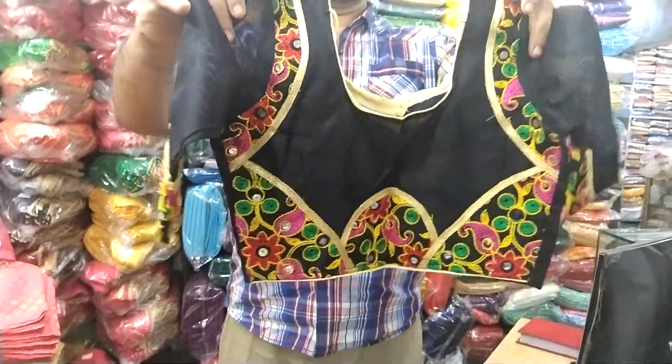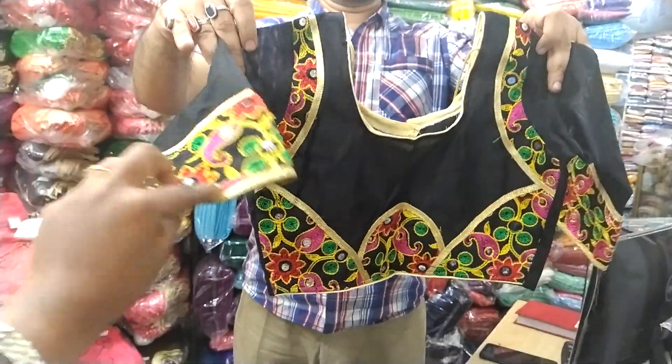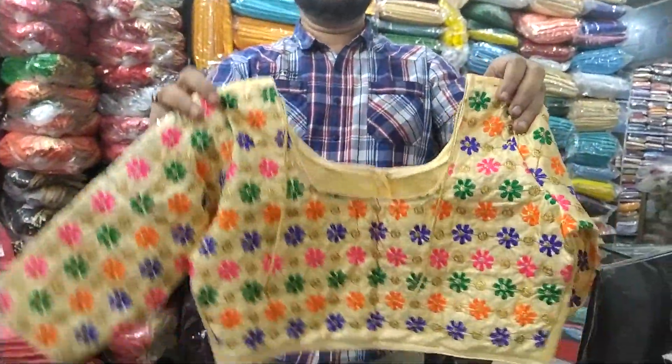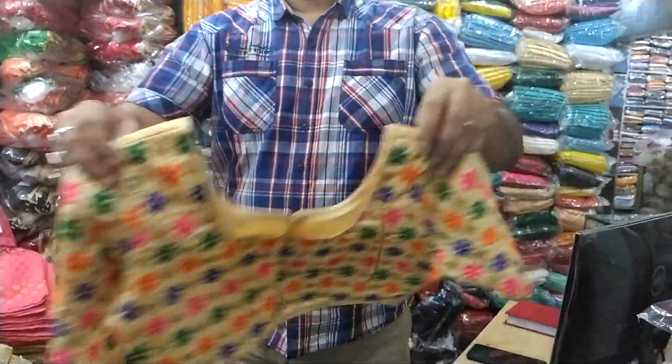This is a black design. The design is very beautiful. It looks beautiful. This is a beautiful color. This is very beautiful — the size and fabric are very nice. This is a 7th repair store.